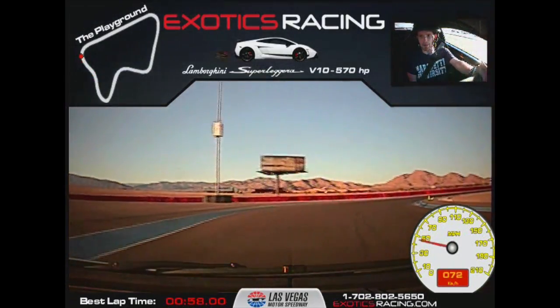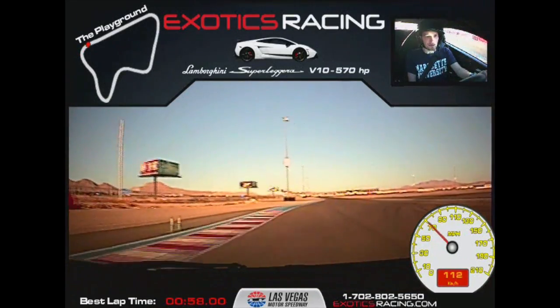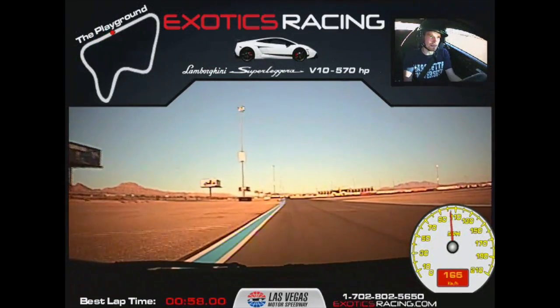Get it turned in tight. Wait for it. Now throttle — nice and smooth. Straighten that wheel out and let us run that road. Excellent man. Nice and smooth. Keep us going in that gear.